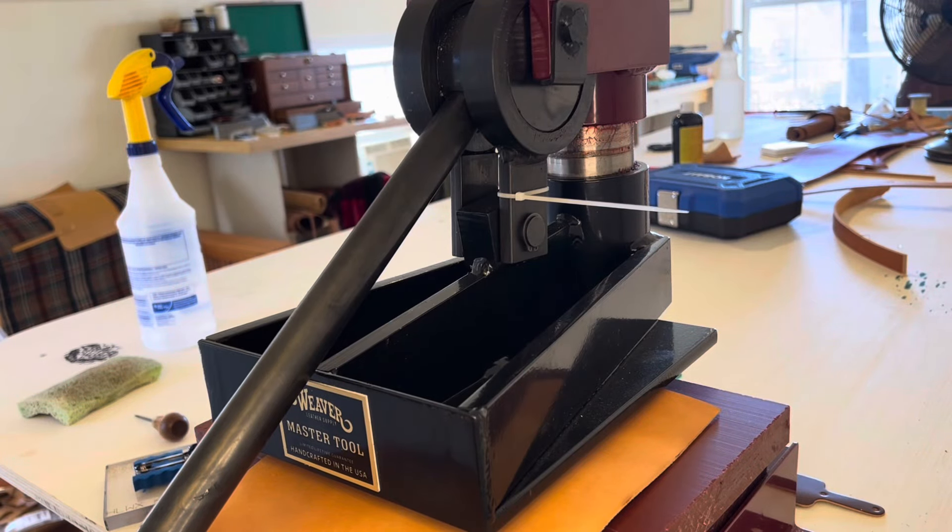Hey guys, it's Aaron here from Harker Leatherworks. I'm here in my workshop today. It is a gorgeous day over here in North Georgia. I wanted to show you how I make my key fobs.